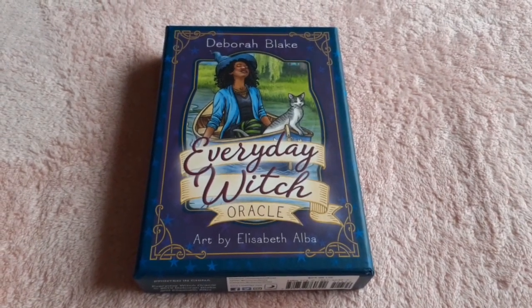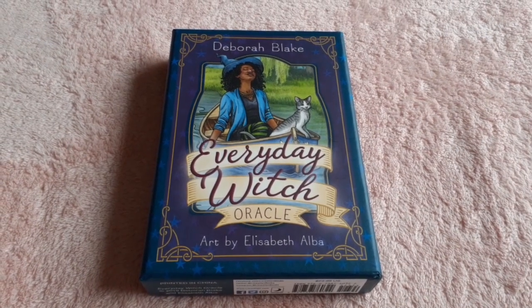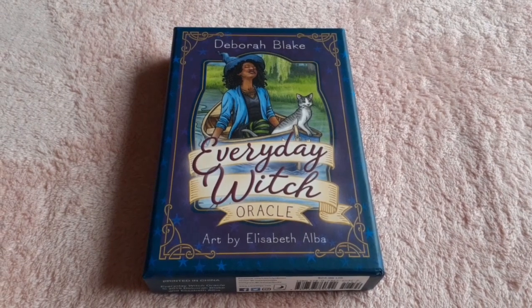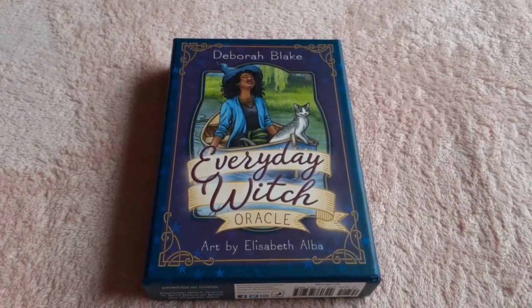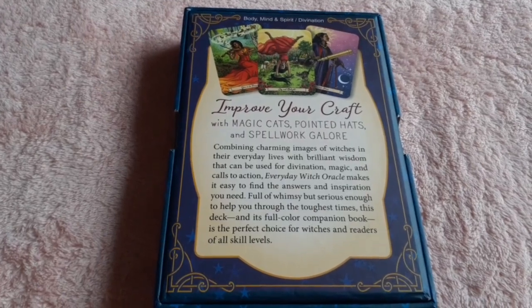Hi guys, today I'd like to show you the Everyday Witch Oracle by Deborah Blake with artwork by Elizabeth Alba. This is an amazing deck, it's published by Llewellyn. It has a lovely hard box, and I can't wait for y'all to see this. This is the back of the box.